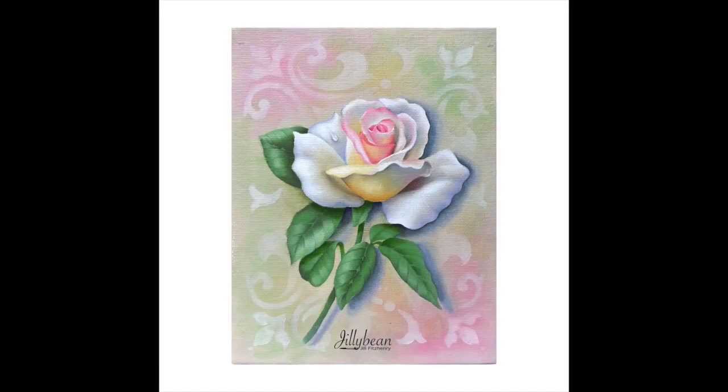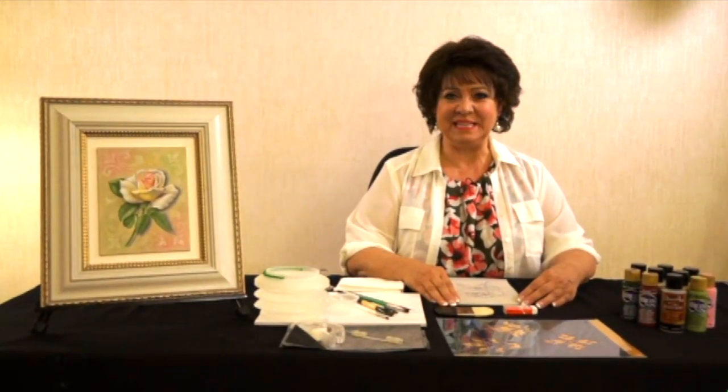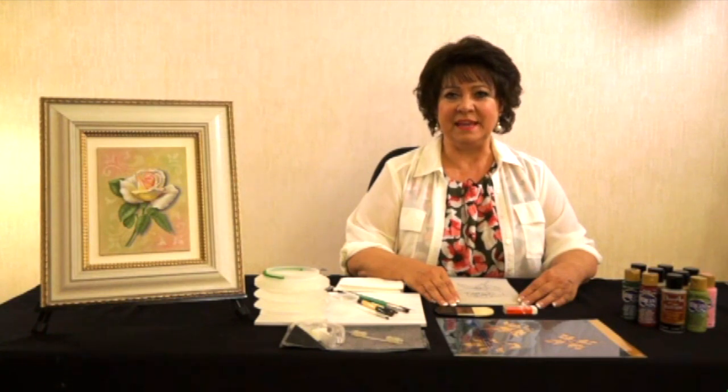Hi, I'm Jillybean Fitzhenry, and I'm really excited to share another project with you called Rose Delight. I'm going to show you my extender blending method of painting with acrylics, which makes it much easier to blend and achieve more dimension with a fast-drying acrylic. The extender will help you blend a little bit longer.